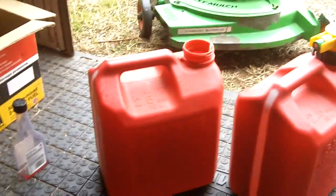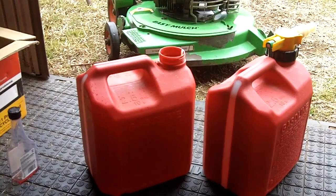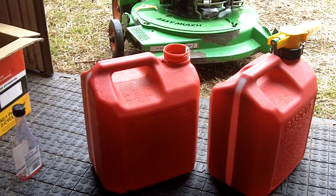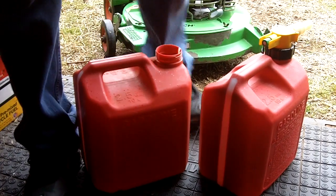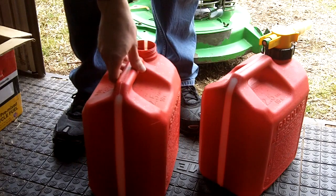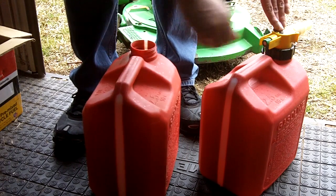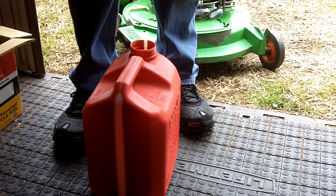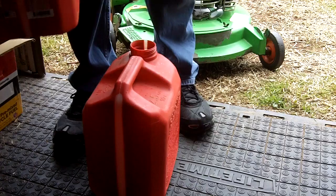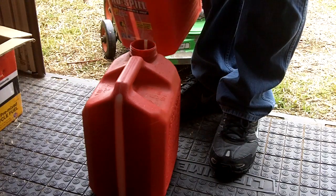I've got my tripod positioned so you can all see what I'm doing. Just like before, we'll fill our container up halfway. For this I'm also going to mix up a 32 to 1 in one gallon of gas, which means we'll need just a bit more oil.